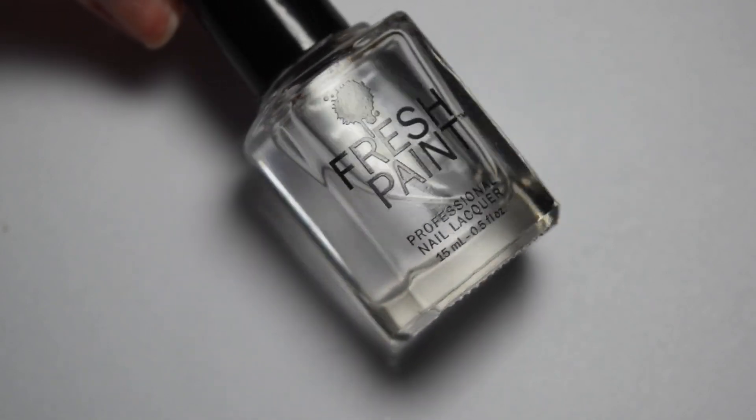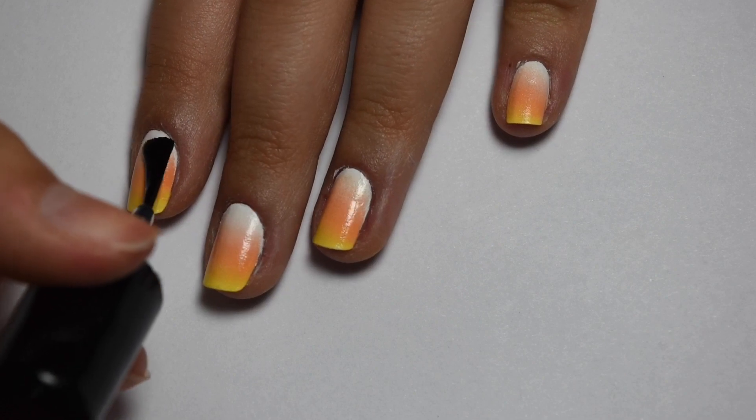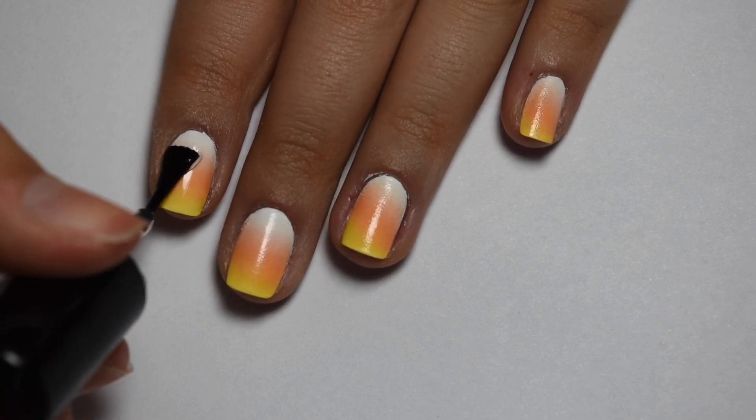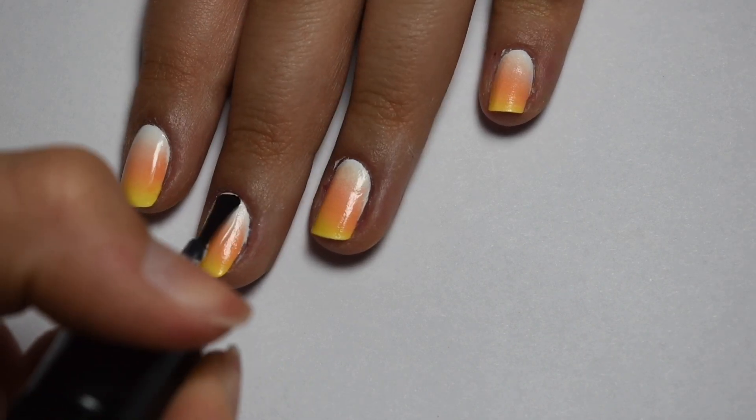Once I'm done doing the gradient I'm going to apply my top coat — here is the one I used today — and I just applied a thick coat to all of my nails to really make them shiny.